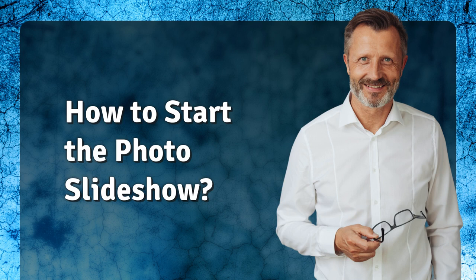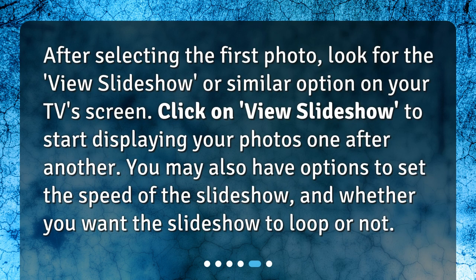After selecting the first photo, look for the 'View Slideshow' or similar option on your TV screen. Click on 'View Slideshow' to start displaying your photos one after another. You may also have options to set the speed of the slideshow and whether you want the slideshow to loop or not.